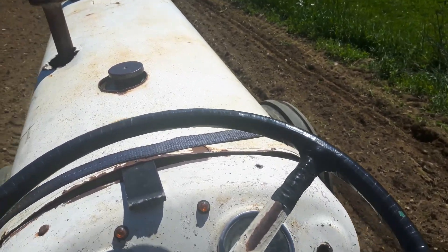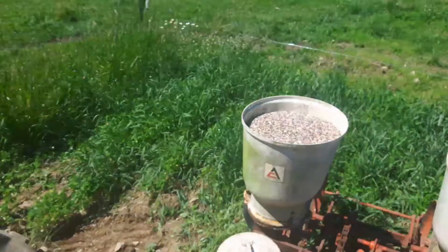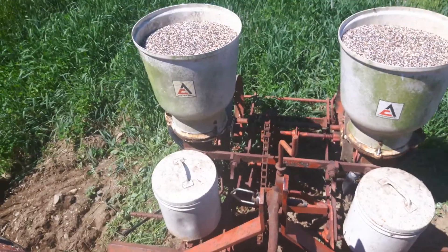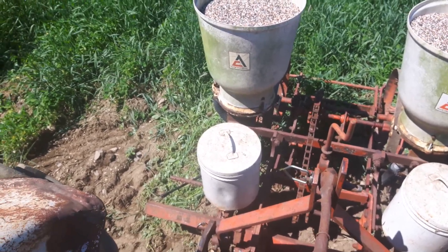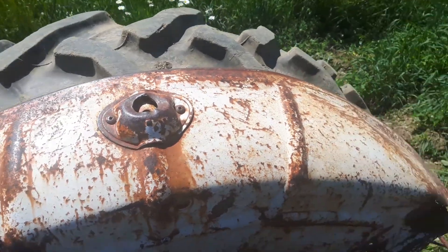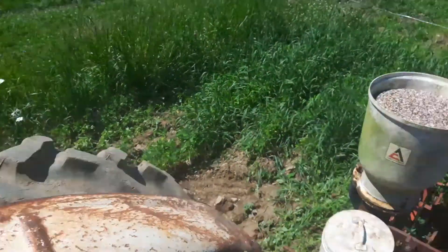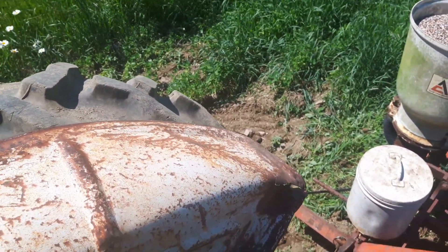Now we're putting in a little bit of cow corn. Roundup Ready corn is the fried-seed corn. Using an Allis Chalmers two-row corn planter, just putting in a couple of small plots here to pass through the cows.